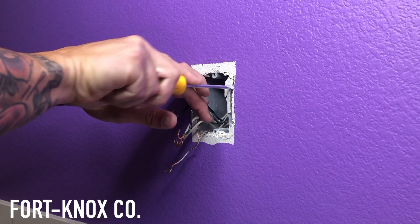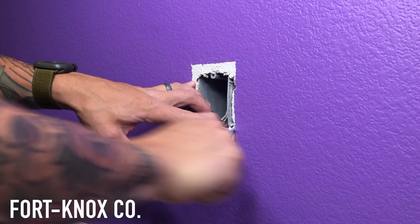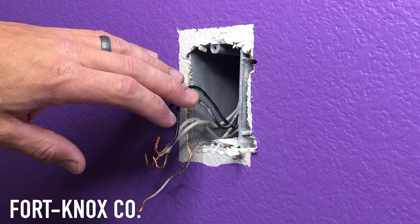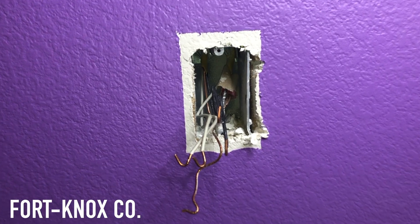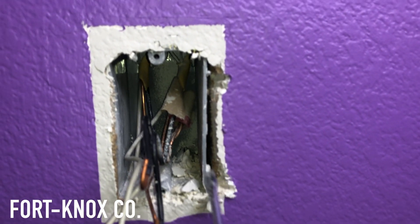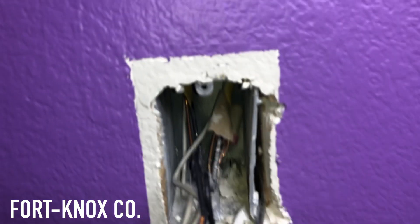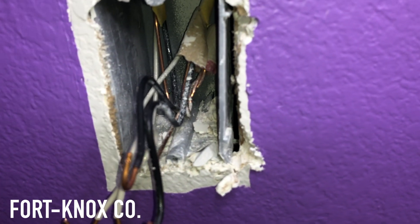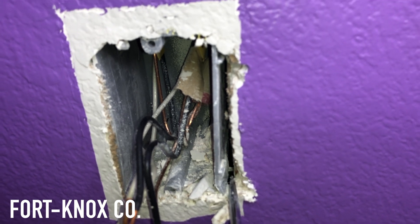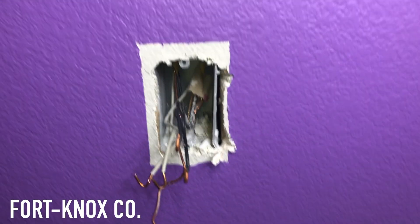I took my flathead screwdriver, got it right between the outlet box and the wood, and pried between them. Make sure you're prying high on the box and low on the box where the nails are — if you pry in the middle you'll just get flex from the plastic. I created just enough gap for my sawzall blade to get in. It doesn't take a lot of work; those nails should push out maybe a sixteenth or an eighth of an inch.